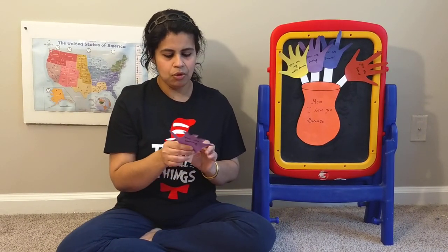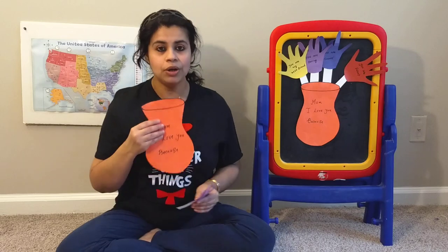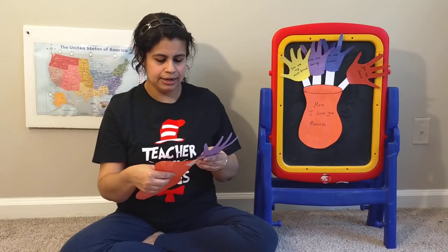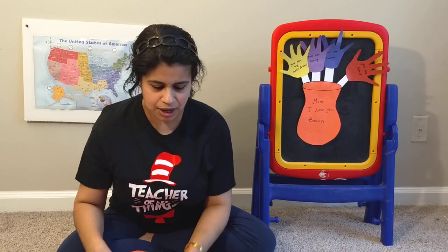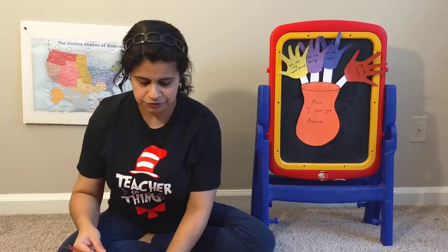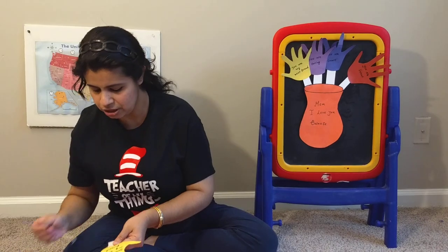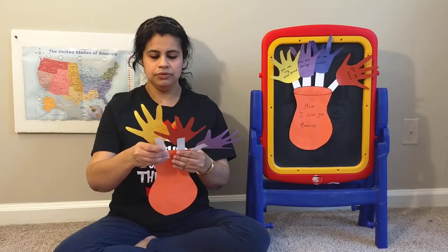Now it's time to gather all these flowers on the top of this flower pot. Ready? Ms. Deb is putting the glue on the flower stem and here comes the first flower. The next one — you are smart — I am putting the glue and placing the flower on the pot. The next one says, Mom, you are my best friend. I am putting the glue and putting that flower stem on the top of the flower pot.